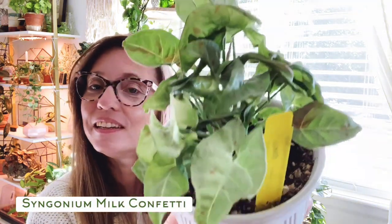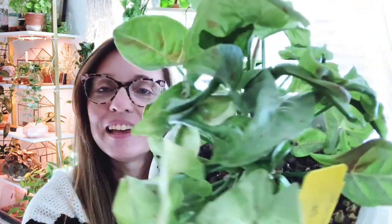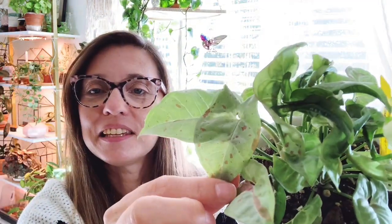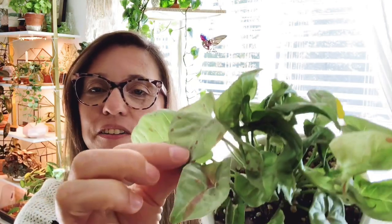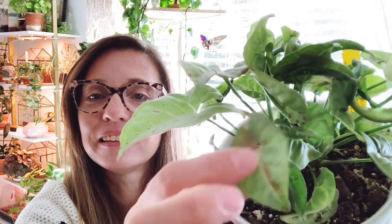Sticking with the confetti theme, here we have the milk confetti. It's quite similar to the other, but the leaves are a lighter color — almost a grayish green with that beautiful pink confetti. It's hard to pick up in this lighting. I got this one on Etsy and it did fine in shipping, but it is a slower grower. I wish it would grow faster and bigger.